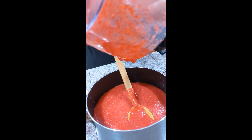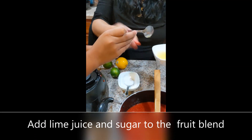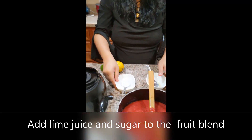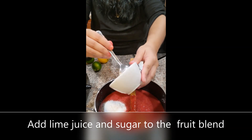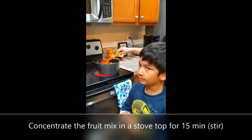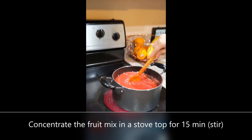Yeah, lemon, right? Yeah. All of this? Yes. We counted five spoons of lemon juice and about three spoons of sugar. We will stir this for 15 minutes. We'll be back with you after 15 minutes is done while this is cooking and stirring.